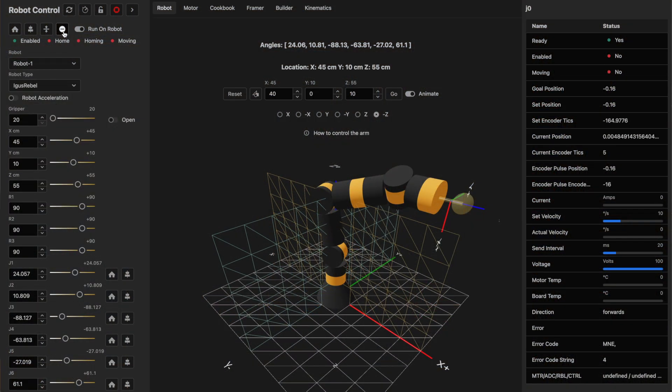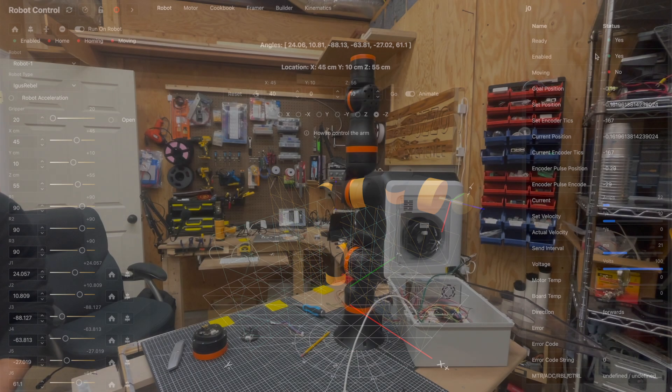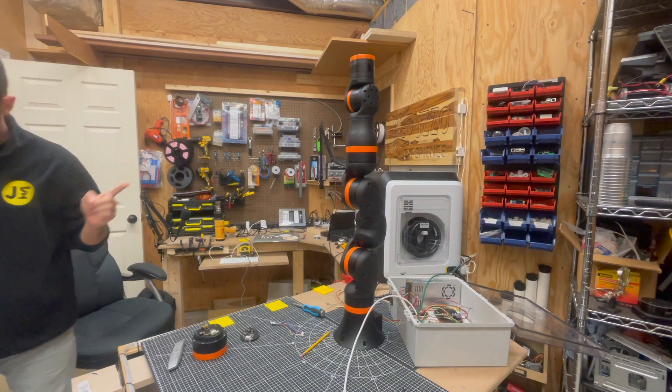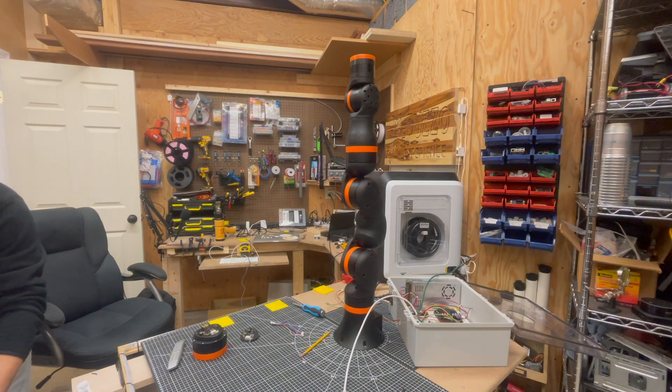What I'm going to do now is reset all the errors on the robot and enable all of the joints. These all have to be sent a CAN command to enable them. So all the joints are now enabled.